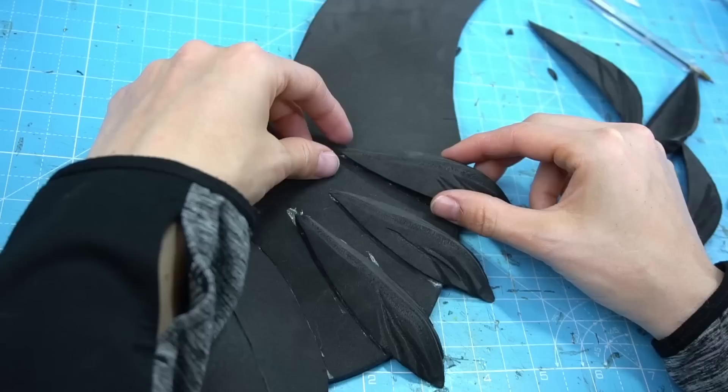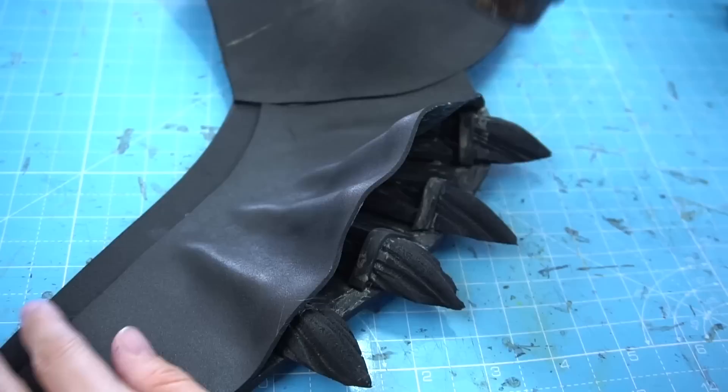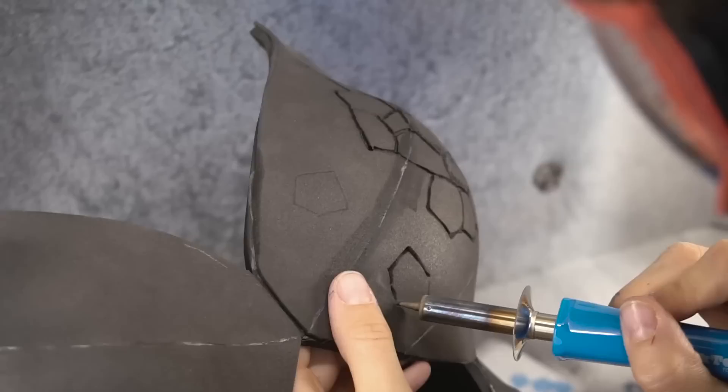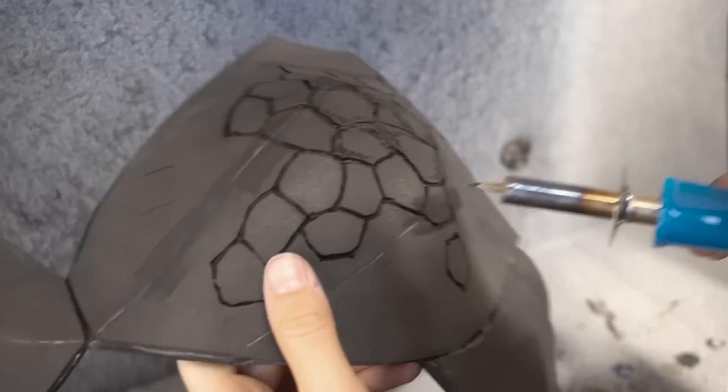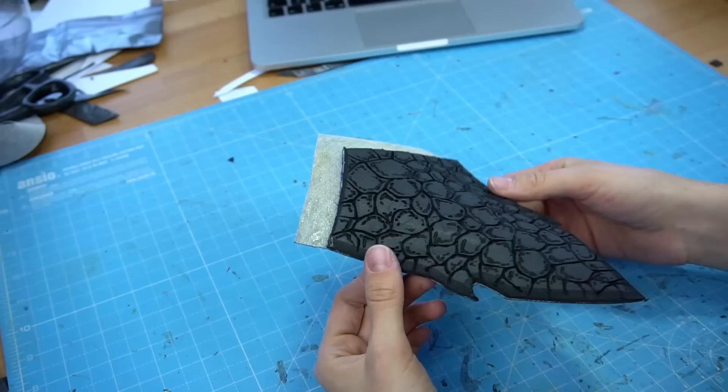Following this, I made more spikes out of EVA foam and glued them onto the sides. I covered the whole base with an additional 2mm layer of foam. By heating it up carefully, I was able to attach it neatly like a second skin. To add the texture I used my wood burning tool again — I always did this in my spray booth and wore a protective respirator.